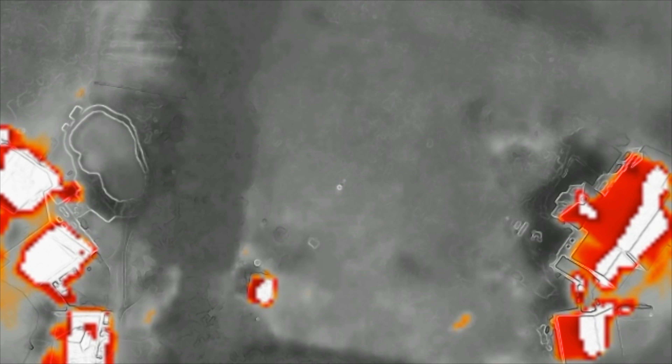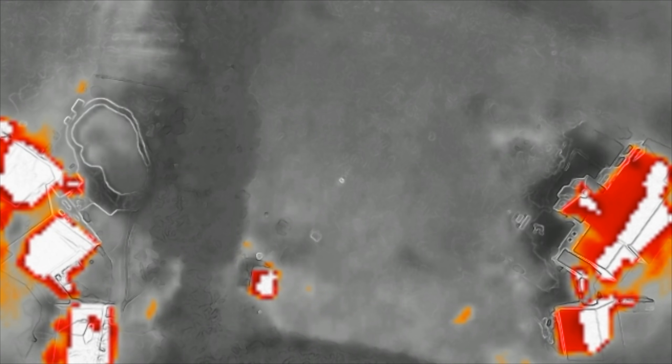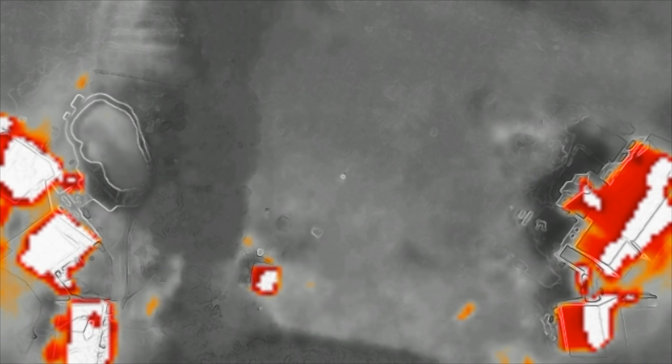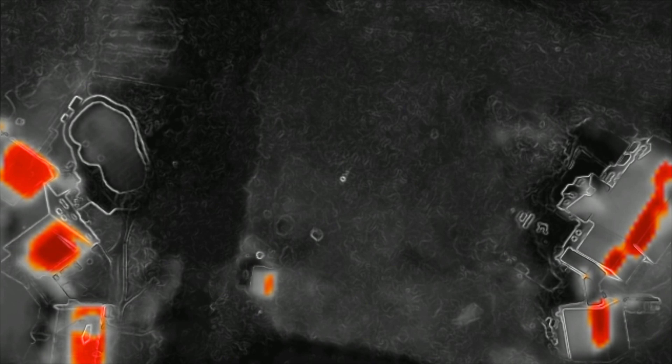There is one thing I want to cover before we get into these examples, and that is the isotherm settings. You want to make sure that when you're conducting a search and rescue operation, your isotherm settings are set properly. That is the high and the low temperature visible through the colors you see on the screen, because if you don't, you're going to have a much lower chance at finding the person you're looking for. For example, here I am laying out in the middle of my yard with the drone close to 300 feet in the air. You can barely see me because the resolution of this camera isn't the best, and everything around me is a bright gray color — I basically blend in. As I adjust the isotherm settings, the colder area surrounding me turns to black, which makes spotting a human being much easier.